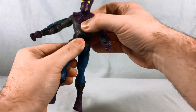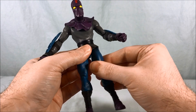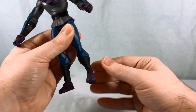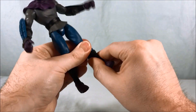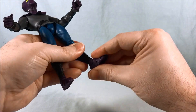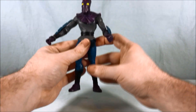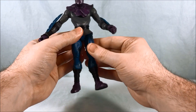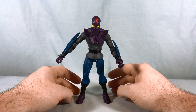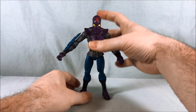He also has a waist swivel. The hips, as I showed you, move front to back and out to the side. There is a thigh swivel as well, one joint in the knees, a boot swivel, and then a rocker side-to-side and front-to-back in the ankle. So he's got great articulation points — it's just those hips that definitely worry me. Hopefully over time they will stand up.